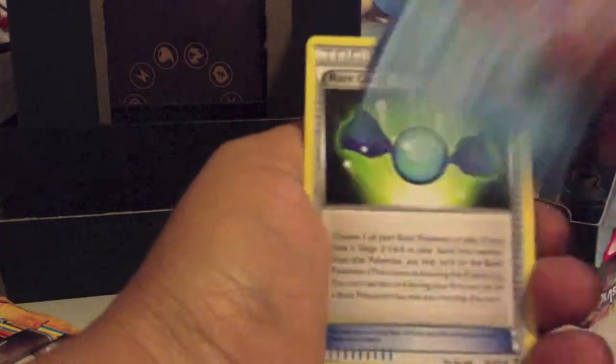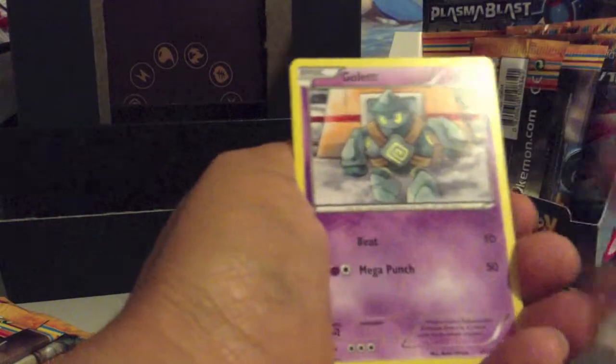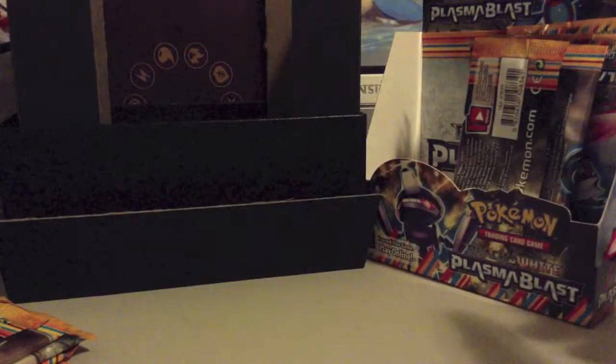Pack four: Octillery, Rare Candy, Energy Retrieval, Dragonair, Tauros, Shelmet, Gulpin, Machamp, Masquerain Reverse, and Uxie Rare.